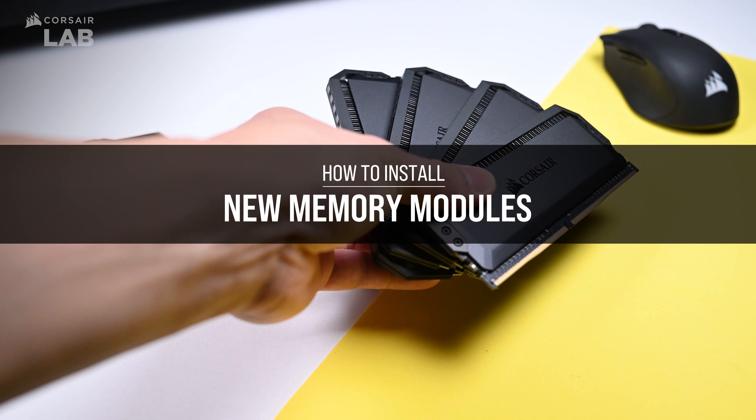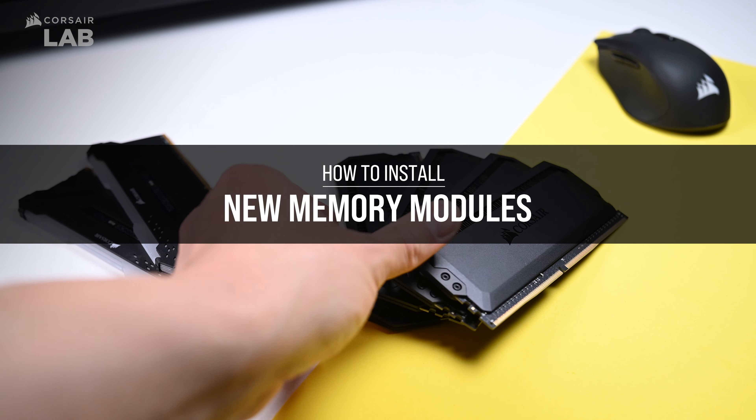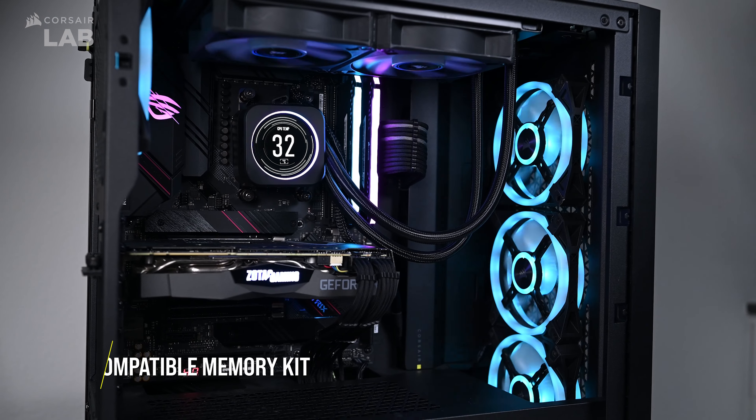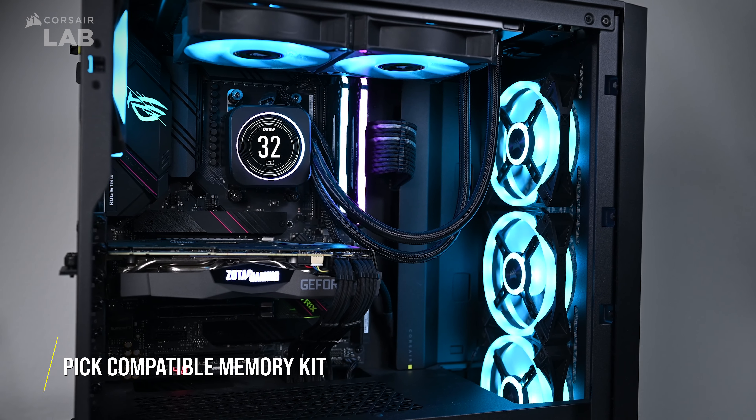So, you want to upgrade your RAM and you don't know how to do it? Well, in this video we'll show you how. Before we start the first step, we're going to assume you've already picked out a memory kit that is compatible with your motherboard.